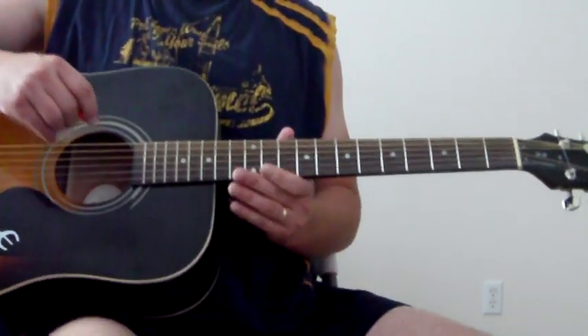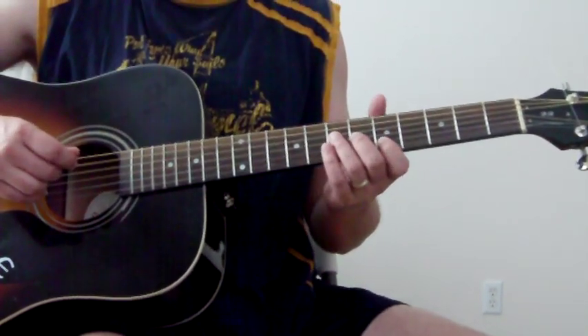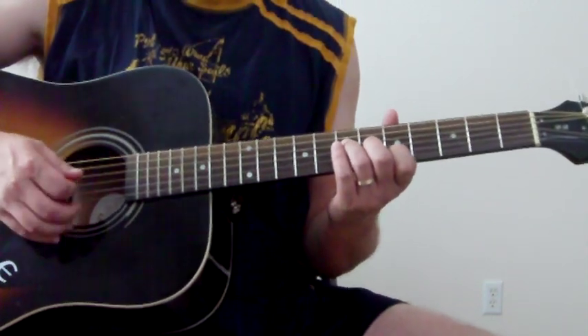So I'll go through the way I play it, and then you can jam along with it. We're going to start off — it kind of sounds like this.